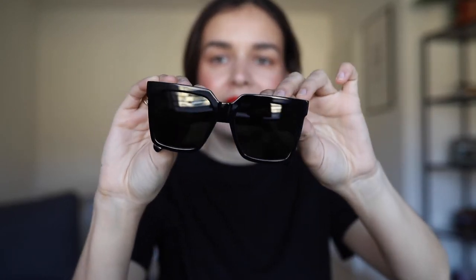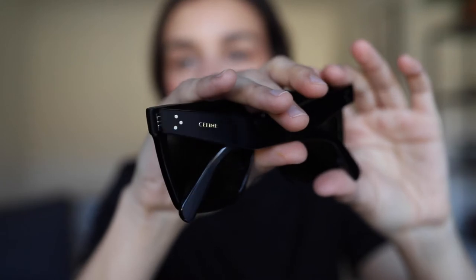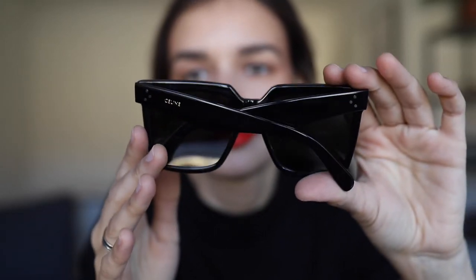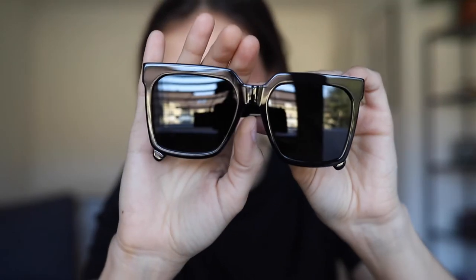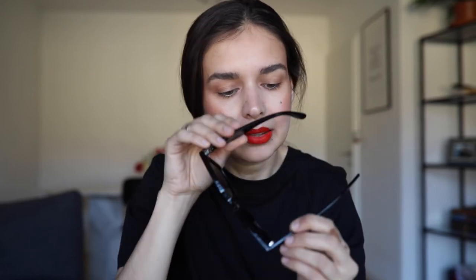All black, oversized — I love them. The logo is on the side with three dots. You can't really see it on camera, but inside it says made in Italy and you also have the model name inside. Let's try them on.